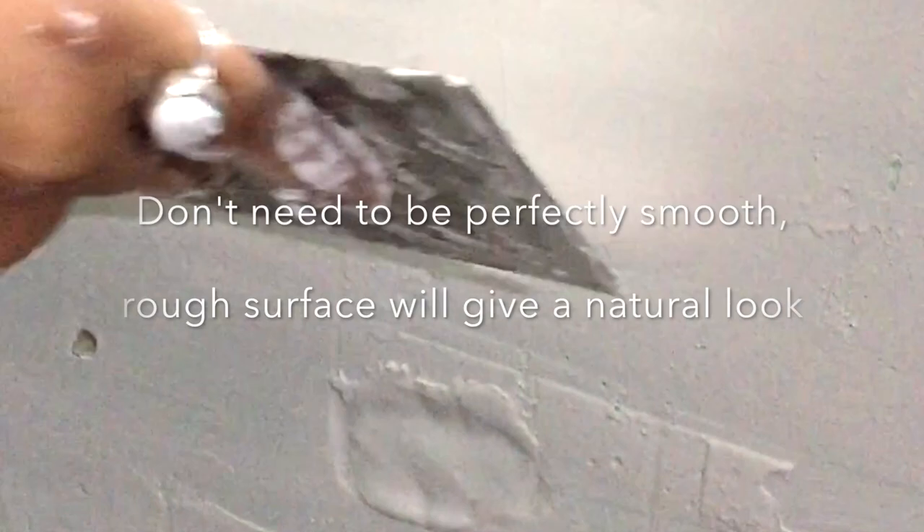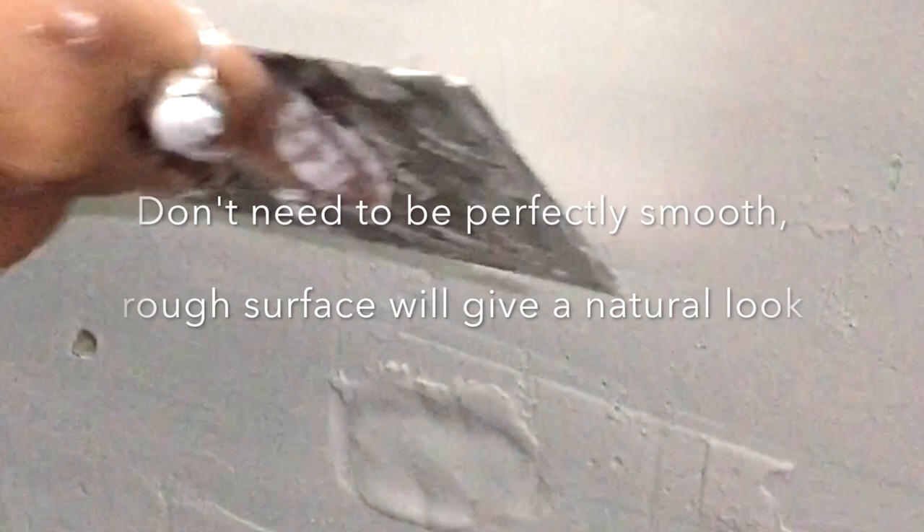Now start applying the putty on the wall part by part, and try to make the layer of the putty much thicker than what it usually happens.